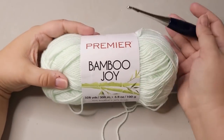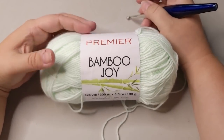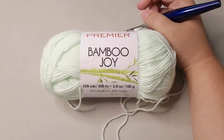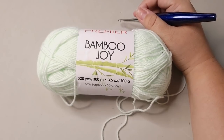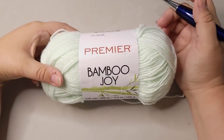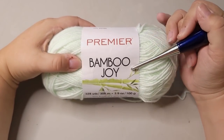It's a lot easier for me to put PYOO in my planner for the week of the videos that I'm planning on recording. I just put PYOO. So PYOO, guys — it's Thursday. This week's yarn from Premier, our Premier Yarn of this week, is Premier Bamboo Joy.